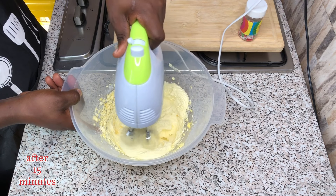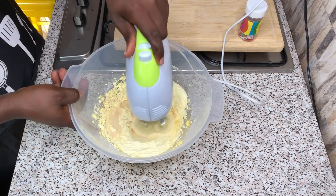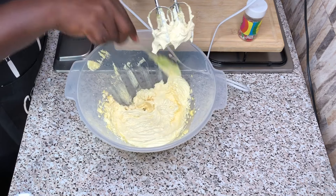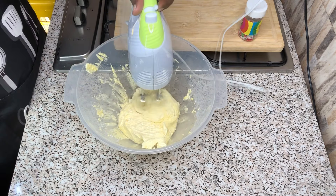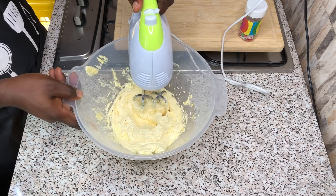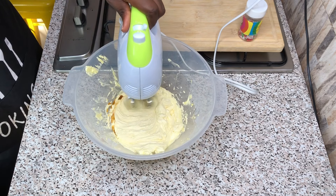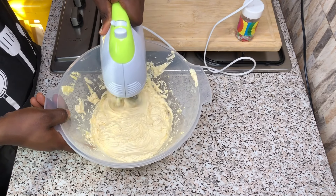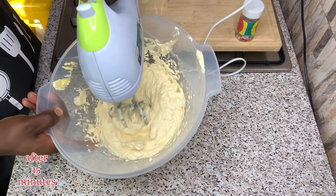After whisking for some time, I will be adding my milk and whisk together till everything is well incorporated. After whisking for some time, I will be adding my vanilla extract and mix together with my whisking machine until my frosting — my vanilla buttercream — becomes pale and fluffy.